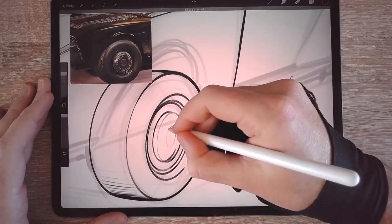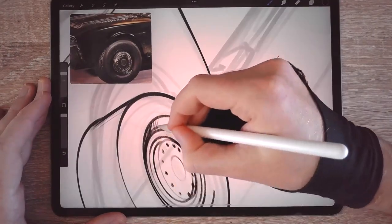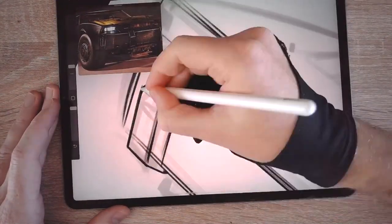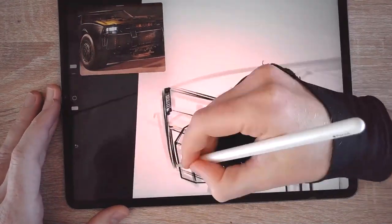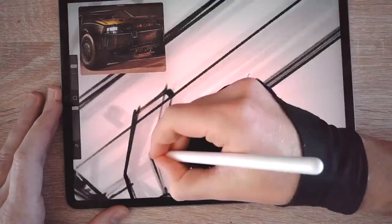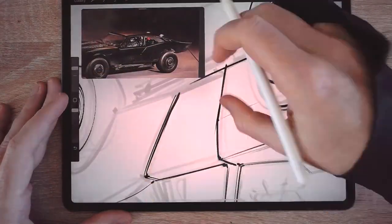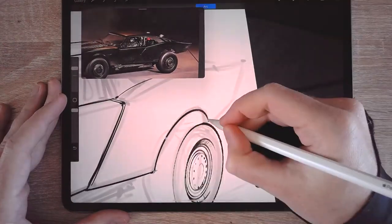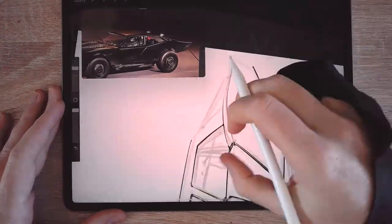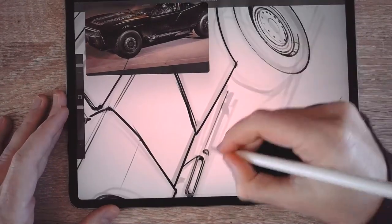As for the detailing process, most of you already know: make a new layer and draw over it, bringing in more little details here and there. Depending on what you like and what your style is, make it less or more sketchy. Many people, including me, like leaving some sketchiness in there. Since detailing is all about patience and attention, I'm going to call it the end of the video here because you've already seen this process from me before.